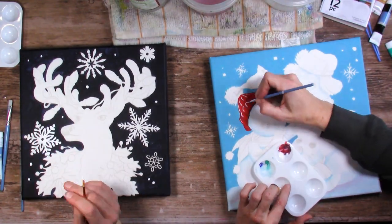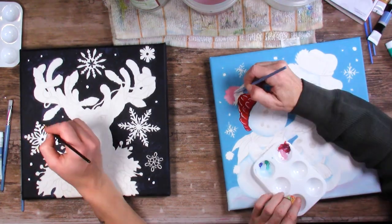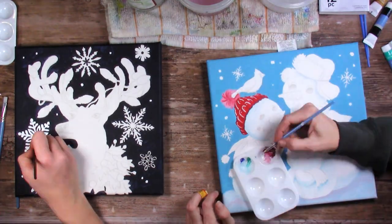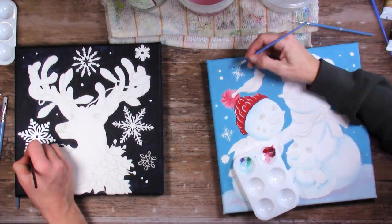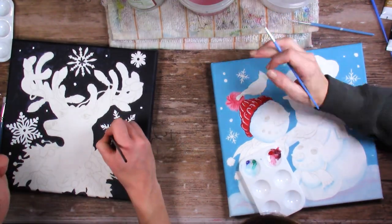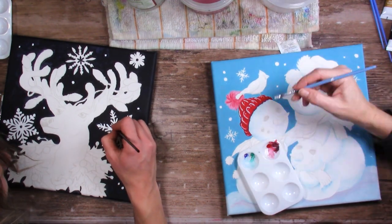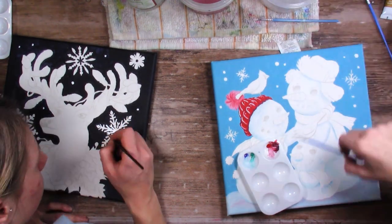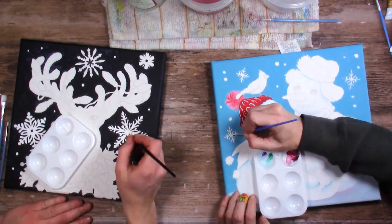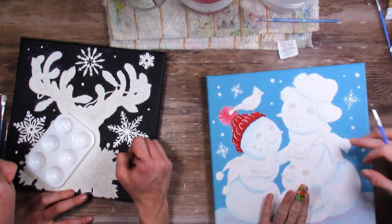It's two and a half hours of footage because this took a long time. Spoiler alert - we did not finish our paintings, but I do have something exciting for you at the end, so definitely stay tuned. You can see we are working consistently and diligently. The whole two and a half hours, we still don't finish our paintings, but it was fun - a great get-together time for us.